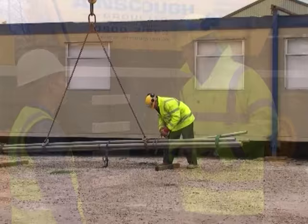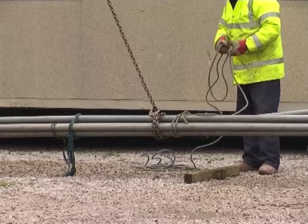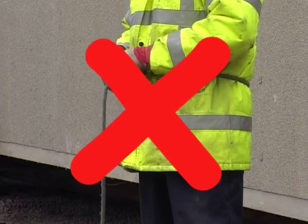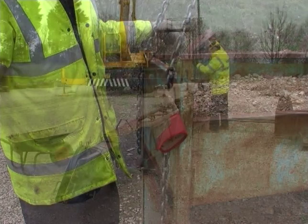Now is the time to place a hand line on the load if needed, especially for loads that are long and difficult to handle, or loads that have a large sail area. Always ensure that the hand line is not wrapped around the user's hands or body. When lifting the load, be sure to keep hands and fingers away from the bite of a sling. Trapped hands and fingers are a very common lifting accident and could lead to severe injury or even amputation.